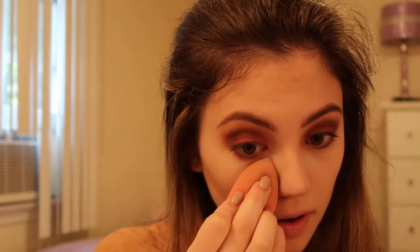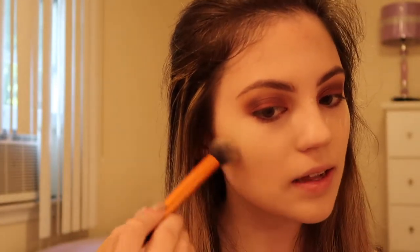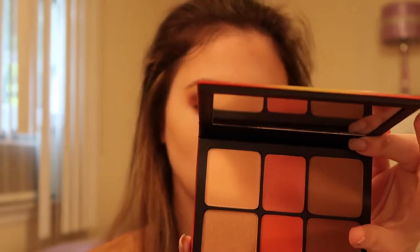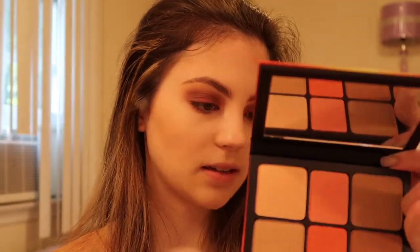Now I'm using the Laura Mercier translucent powder and I'm going to clean up some of this contour and apply it underneath my eyes. I'm going to go back into the darker contour shade, Get Heated, and lightly add some of that, then dust this powder off. I'm going to use both blushes in the shades Claim to Fame and Fire Sign and lightly mix them. Now I'm going to mix the two highlighters in the shades Filtered and Sunshine.